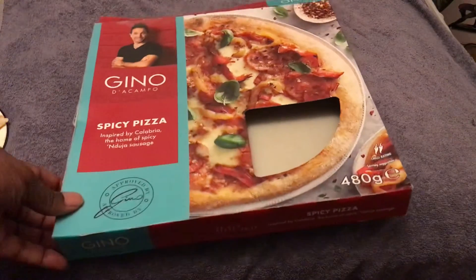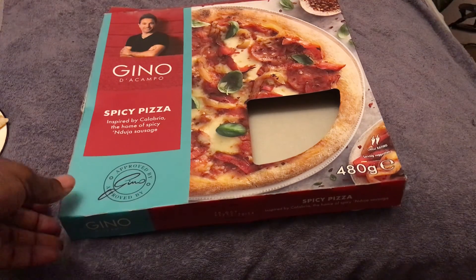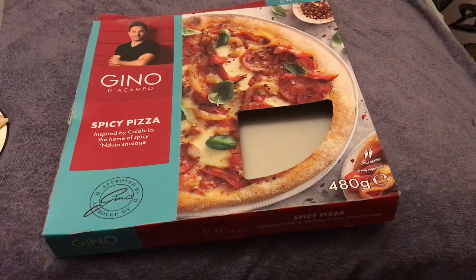If you really like stone-baked pizzas and you really like meaty, spicy pizzas, then this will be just up your alley. For me, I definitely think it's worth it, and I'm looking forward to trying out the different ranges of pizzas that Gino has.